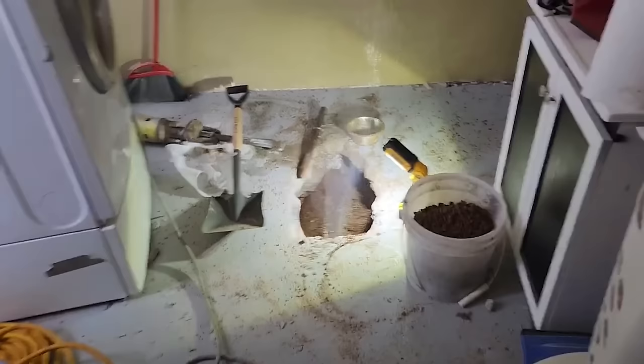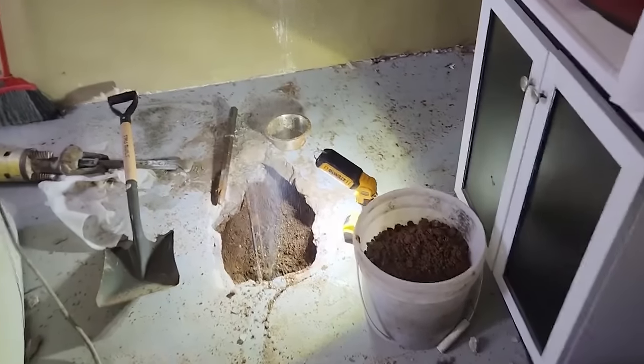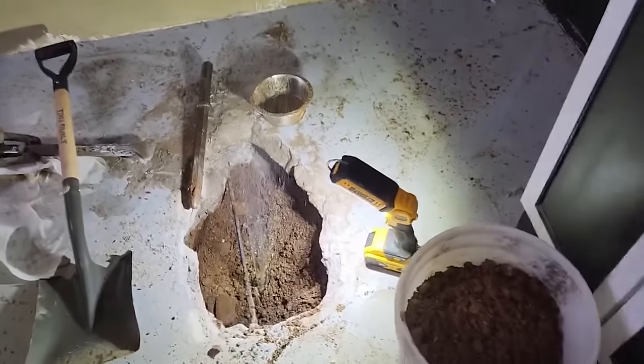Comment down below and tell me the worst water leak horror story that you have encountered. It seems like almost everyone has some kind of a dramatic water leak story.